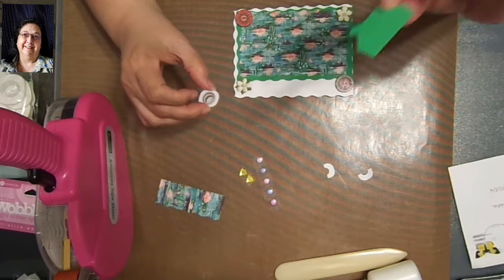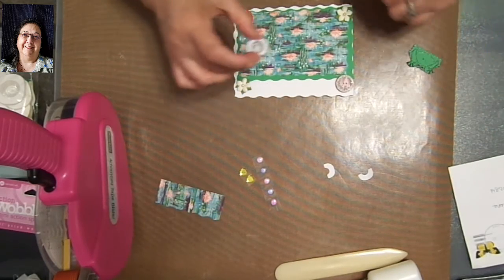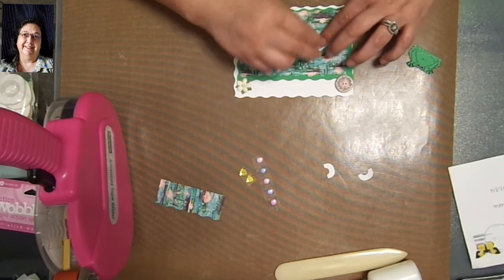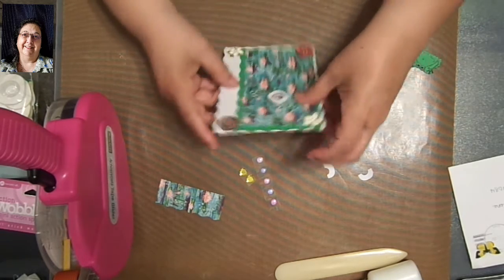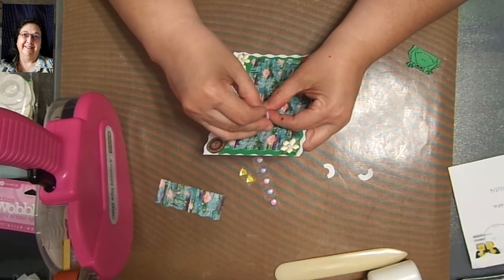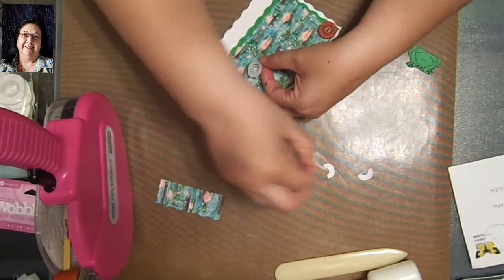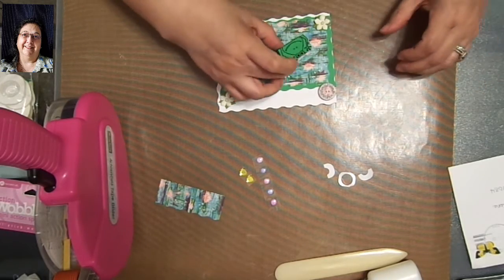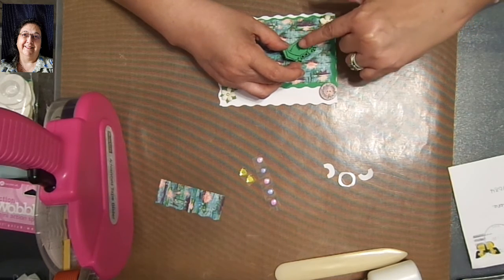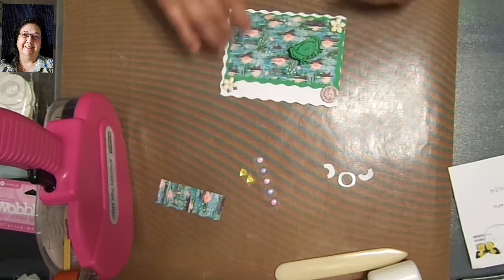Line this up where you think it'll go, and always make sure you check your die cut to make sure it's going to be covered by it. I already tested it so I know that it is. I'm going to go ahead and lay this — I don't really want it so much in the center — and lay it right here. Then you want to take off the paper backing off the top part. If you don't have nails, use your little pokey tool. Now lay your element and hold it down for a few seconds to make sure that adhesive sticks to the back of the paper.